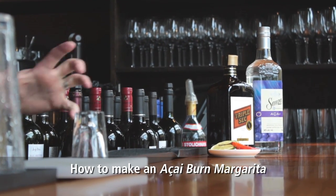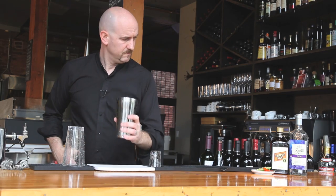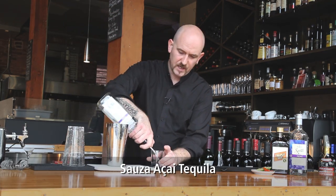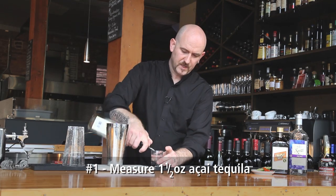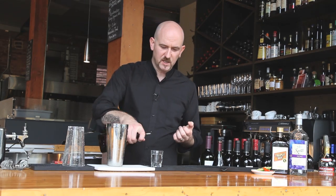It's a little classic margarita twist. Start with ice in your shaker. Ounce and a half of the Acai Tequila, which is tequila that's been infused with the Acai Berry. It's got a nice little tart sweetness to it. I like this cocktail because it's the summertime margarita — everyone's kind of in the back garden having a barbecue, but this brings a little twist, a little spice, a little variety to it.